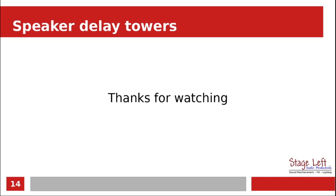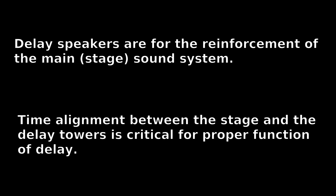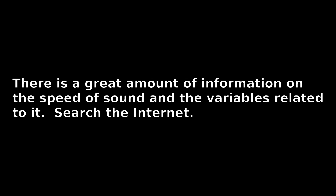Thanks for watching. There's a lot to know about it, so hopefully this short video gave you some insight into setting up delay speakers.